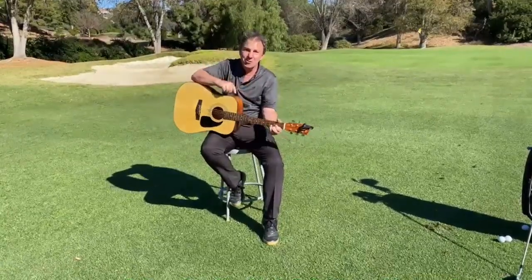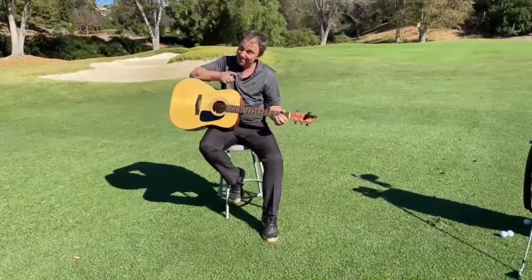I'll be back again real soon and we'll do another golf tip, and maybe do another song. Catch you later.